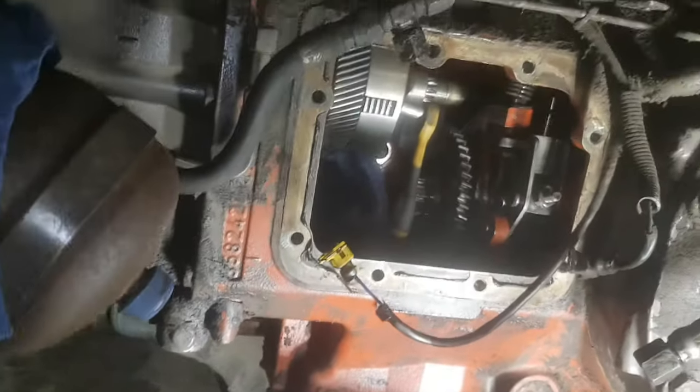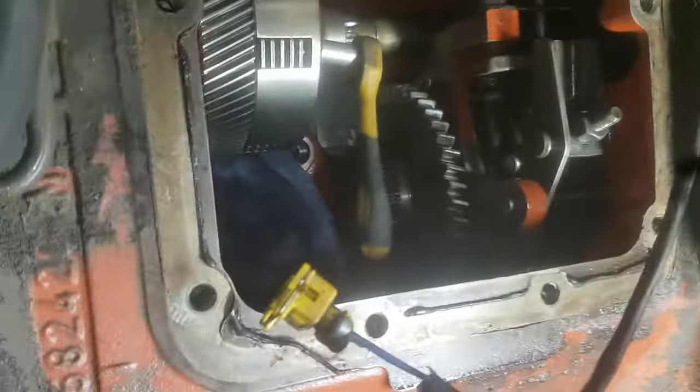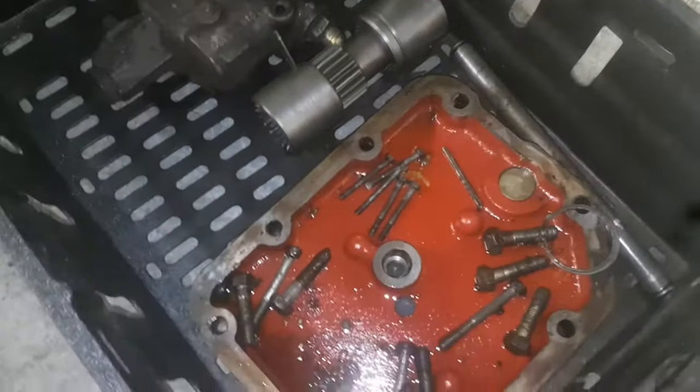We're back to the 3125 and this is going to be a common problem on a lot of tractors. I've taken off this cover and I'm currently doing the handbrake.